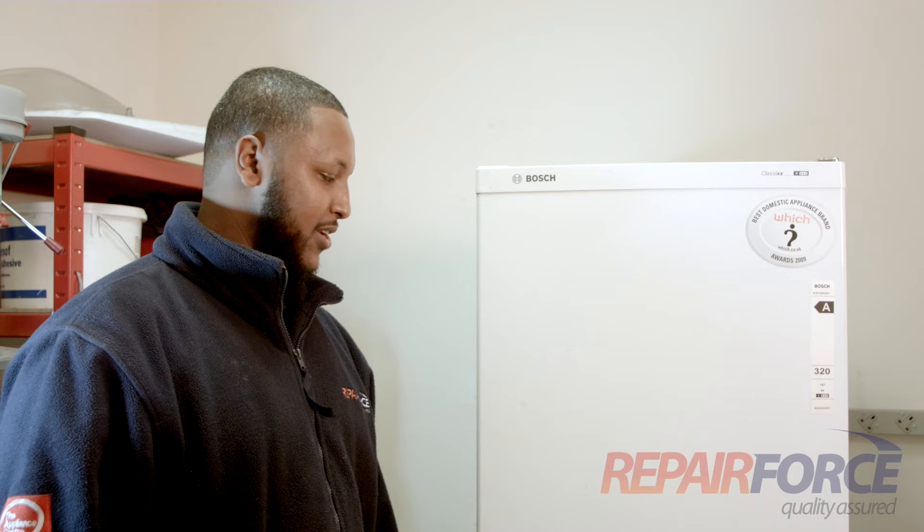Hello, my name is Mark at Repair Force. In this next video we're going to show you how to unblock a drain gully on a fridge freezer. The tool required to do this job is a cleaning tool. If you don't have one handy, use a straw.